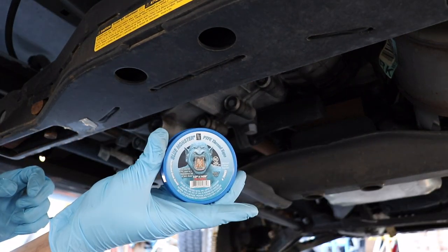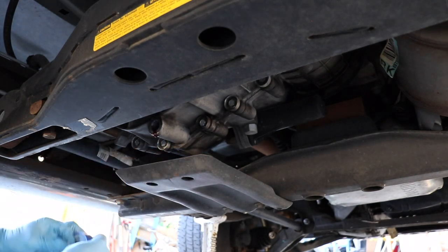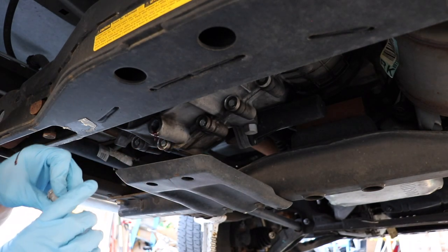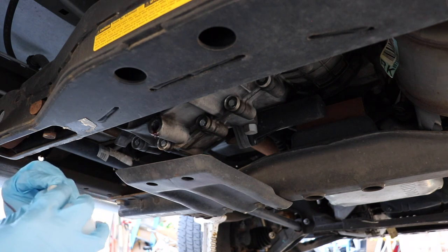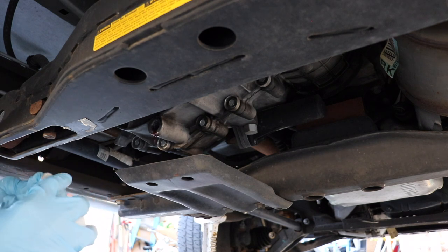I'm using blue monster pipe tape to put around the plug. You want to make sure that you don't overlap over the end because you don't want any of this tape inside the transfer case. You just want it on the threads only.